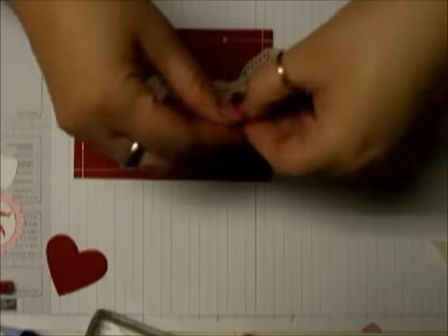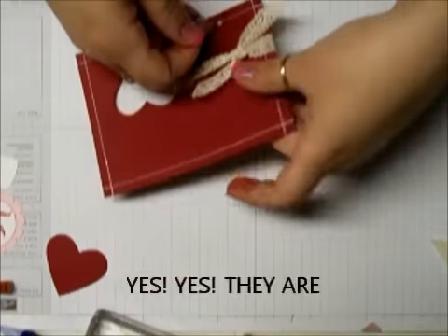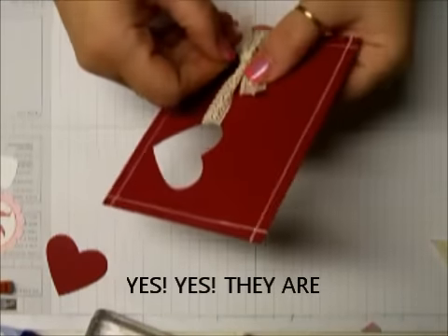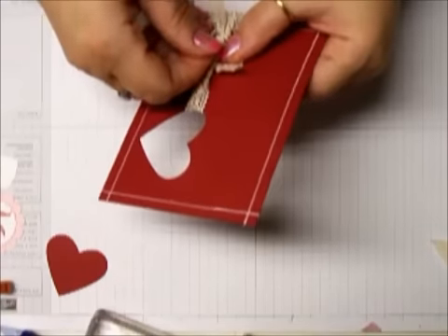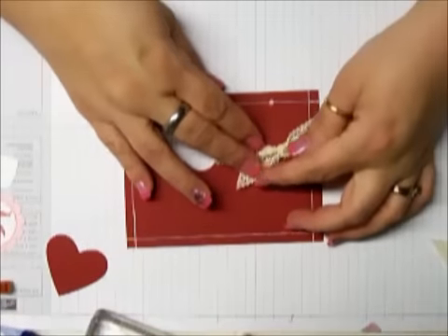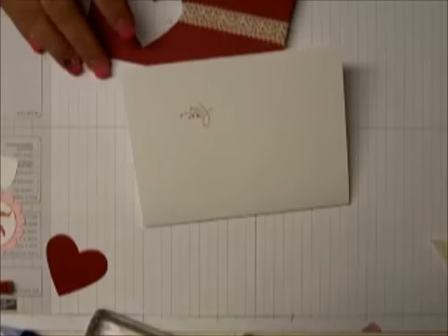I had one of these little embellishments — a little safety pin. I think these are still in the catalog; I'll have to confirm that. But if not, you can buy tiny safety pins. I just think it's cute — it adds a little touch to the card.